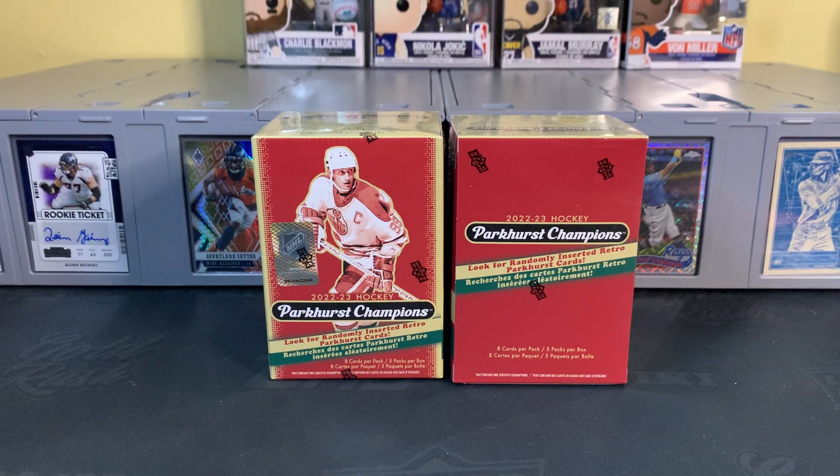Hey everybody, welcome back to the channel. Mile High Collector here. Today we're ripping some hockey cards, something I dabble in from time to time.